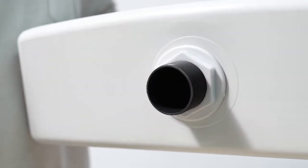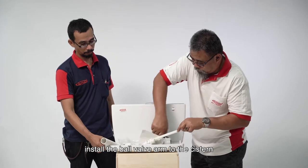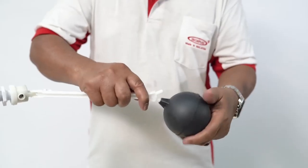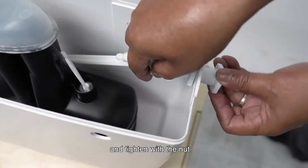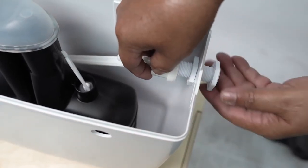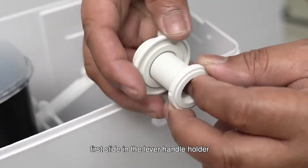Install the ball valve arm to the system. First, screw the float to the arm. Install the arm to the right side of the system and tighten with the nut. To install the lever handle, first slide in the lever handle holder.